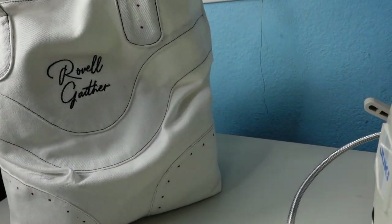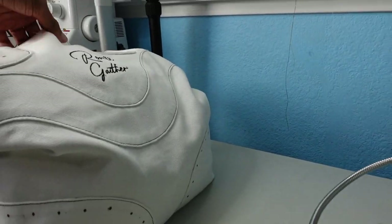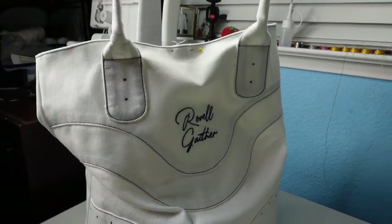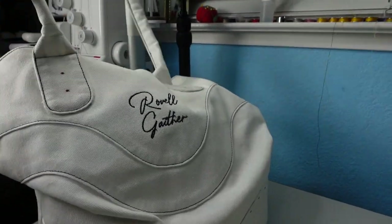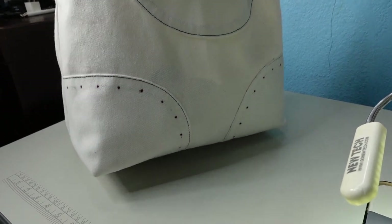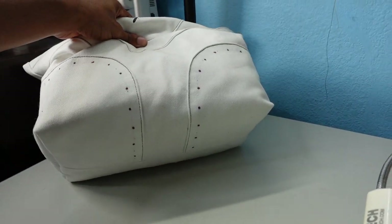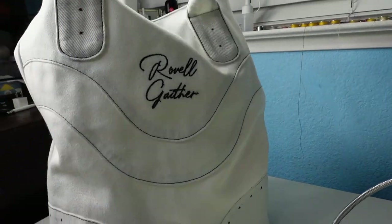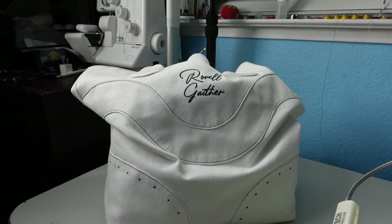I just realized I never showed the test piece of this design, which I freaking love. This is uninterfaced denim so please ignore the floppiness — the real one will have a lot more shape. But as you can see, this is essentially what it's going to look like. I did these rolled handles with a box curve on them — I've never done this before and it really adds to the design. You can also see the overlaying pieces with the rivets on the bottom and the curved design on the front.